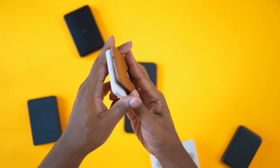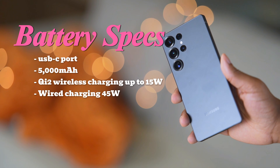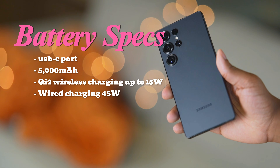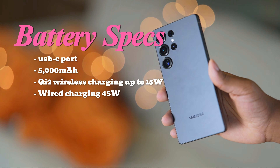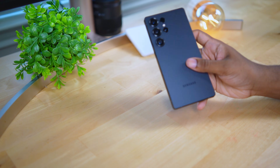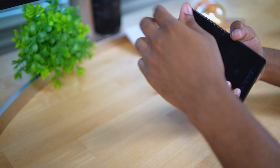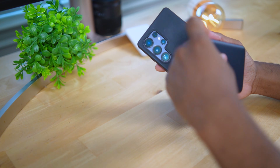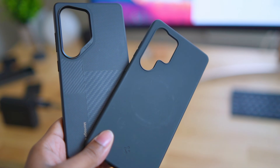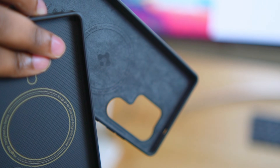The S25 Ultra has a 5000 milliamp hour battery — sadly it's the aluminum alloy battery, not the silicon alloy battery. It supports wireless Qi2 charging at 15 watts and 45 watts wired charging. This phone is only Qi2 ready, meaning there are no magnets inside the back of the phone, so you need a magnetic Qi2 certified case. I've only seen Spigen cases that are Qi2 certified, and testing confirms the Spigen Qi2 certified case does perform better than other magnetic cases.